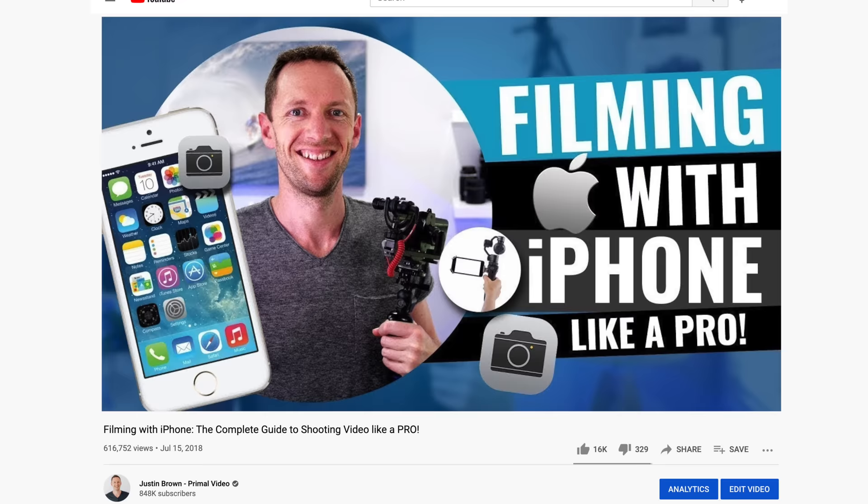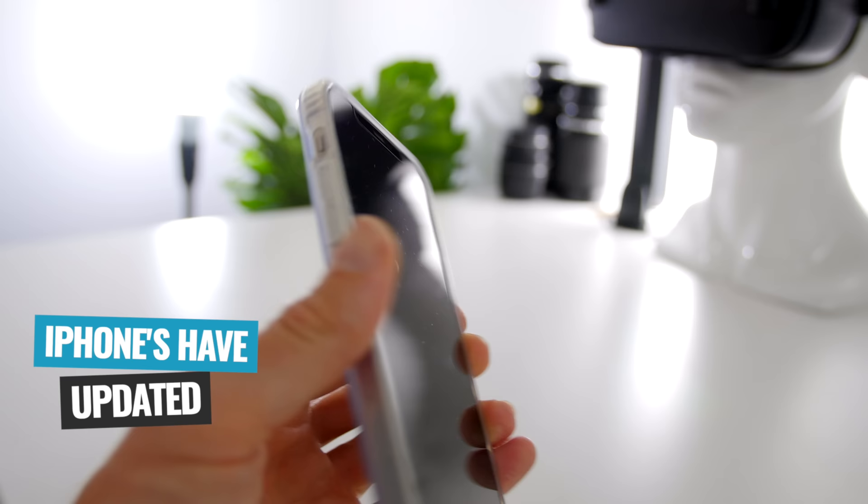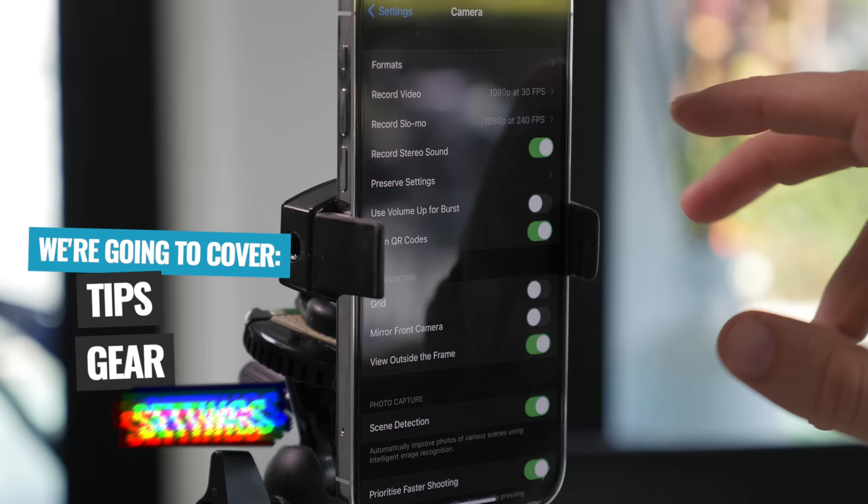We've created video guides like this before, and the comments have always been awesome. But it's been a few years now, and there's been some big updates on the iOS software side of things, but also in the iPhone cameras as well. So in this updated version, we'll cover off on the latest tips, plus all the coolest gear that I recommend right now, and all the key settings and steps that you need to get the most out of your iPhone camera.